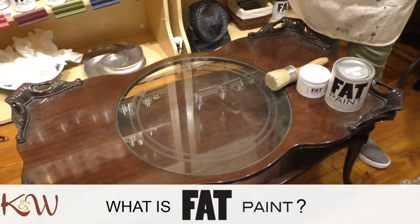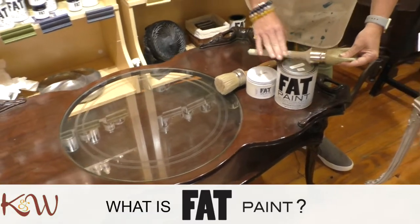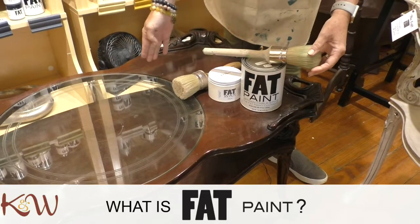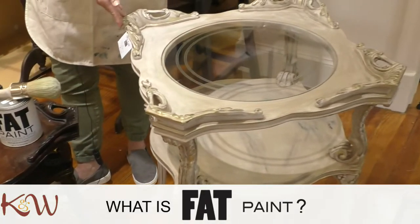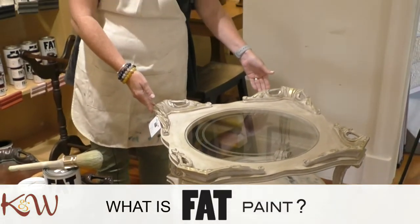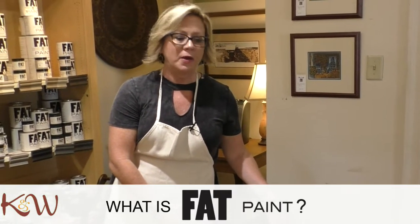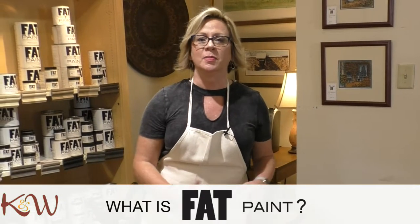And you might say, now what am I going to do with it, it doesn't go with anything that I have. Well, with these few products — paint, brushes, and wax — you can transform a piece like this into a piece like this with a few easy steps. Believe it or not, you don't need to have any paint experience, and you don't need to be an artist. We'll show you how to do it. It's so simple, you will leave with such a proud piece to display in your home and give it new life, and it'll look like a million bucks.